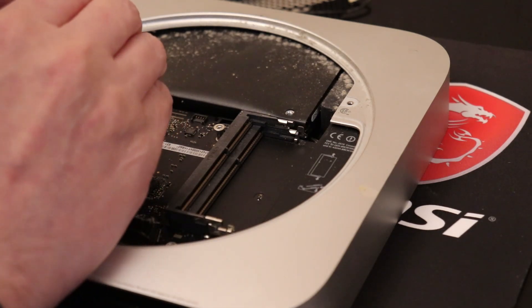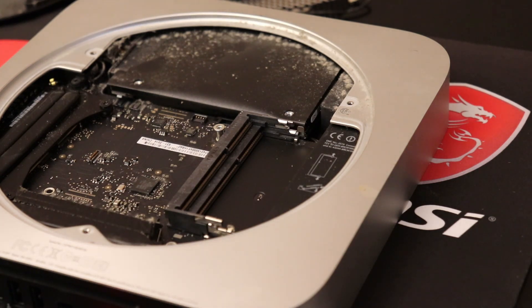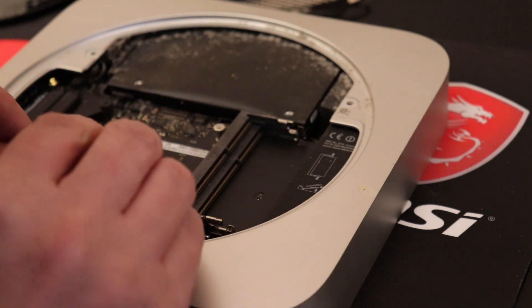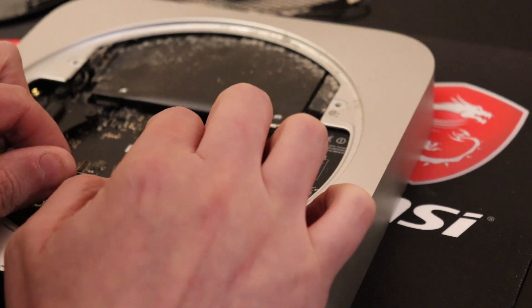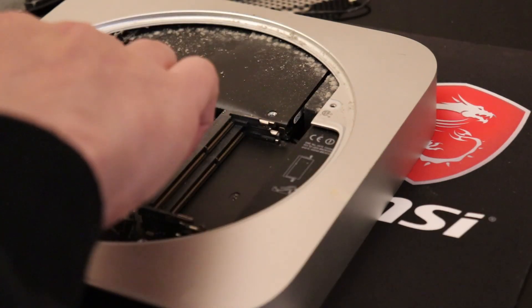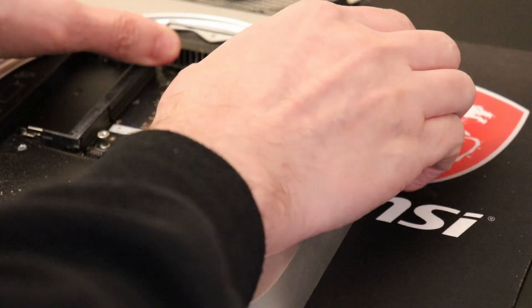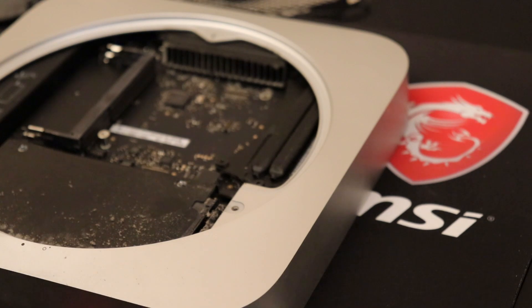So I've lifted the SATA cable up — as you can see — and you can see my hard drive moves a little bit. Now I've got those disconnected, I'm going to take my motherboard removal tool. I believe it slides into these two holes and then I'm going to pull back on it a little bit. It doesn't appear to be moving. Let me spin this around — I'm going to try pushing up. There we go. I want to disconnect this cable here which is for my IR sensor.